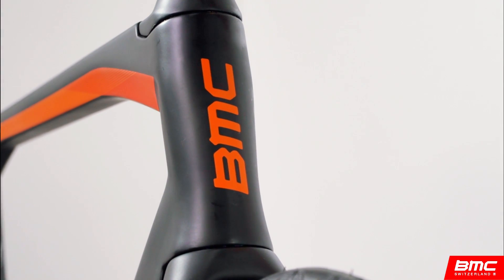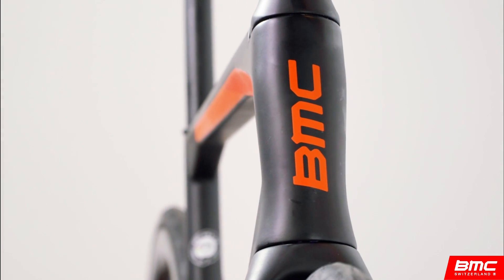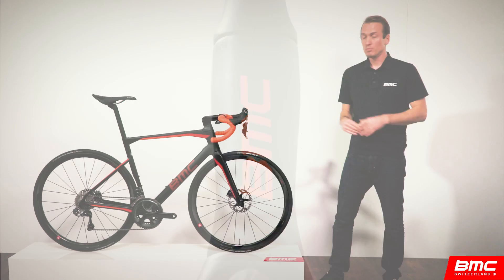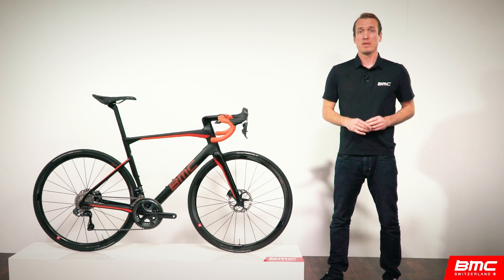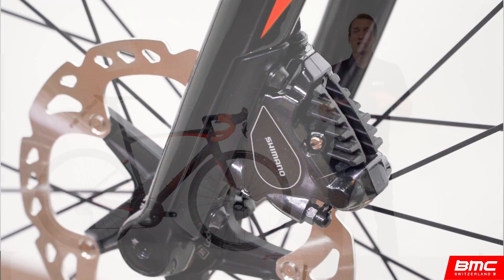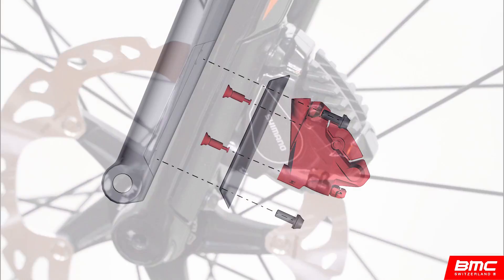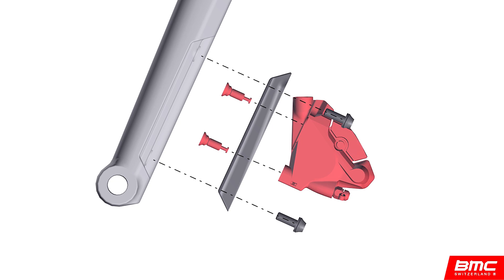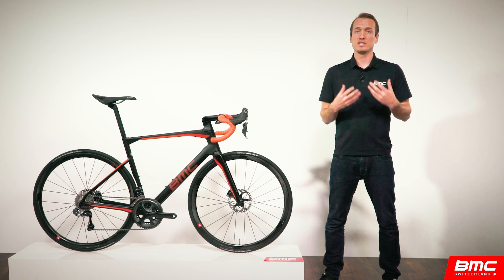Take a look at the Road Machine's frontal profile. Notice the head tube — it's engineered to the most minimal surface area while still maintaining stiffness for precision handling. Moving downward, a seamless transition into the fork legs is readily apparent. Another piece of integration here at the fork is the mount for the front disc brake caliper. Our engineers created an integrated flat mount adapter for a truly clean look, supporting either 140 or 160mm rotors. The Road Machine is one of the few bikes designed from the ground up with disc brakes in mind.